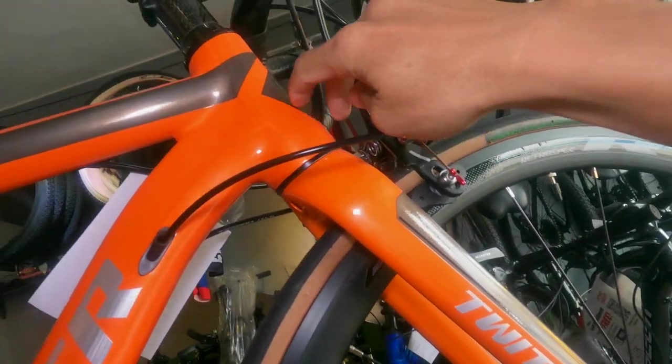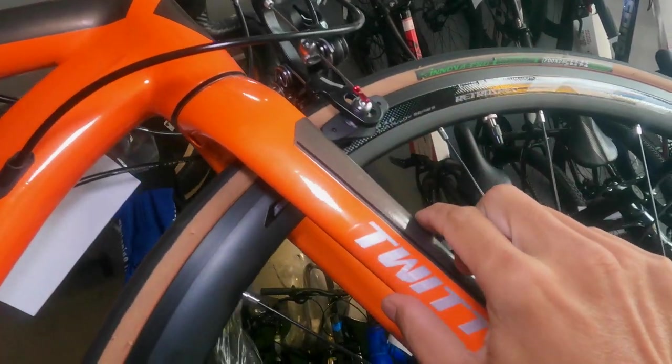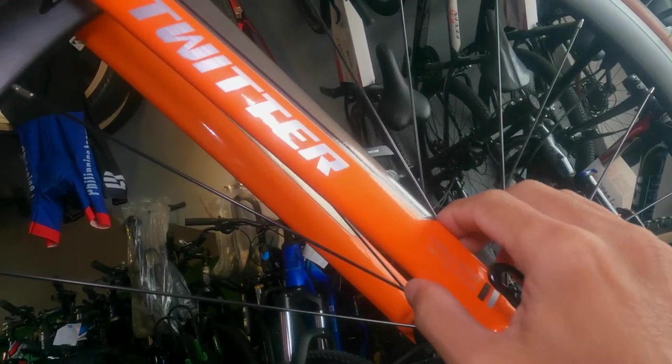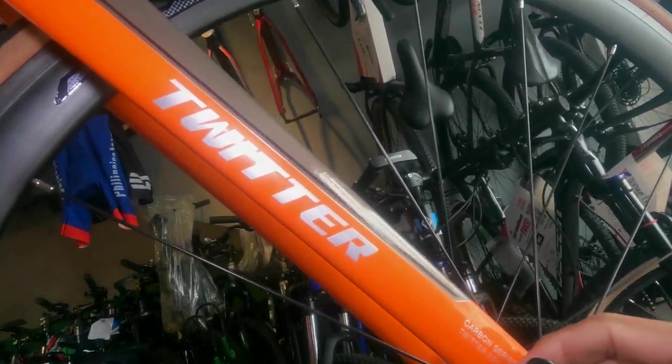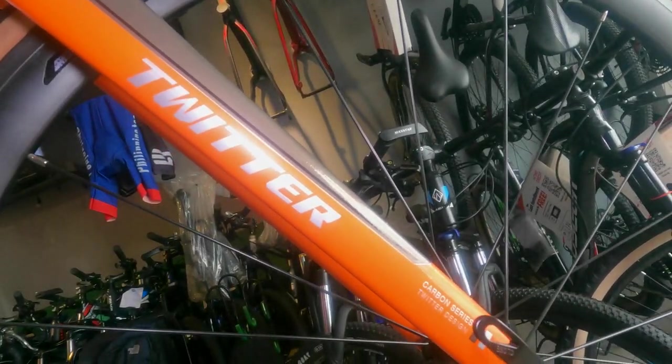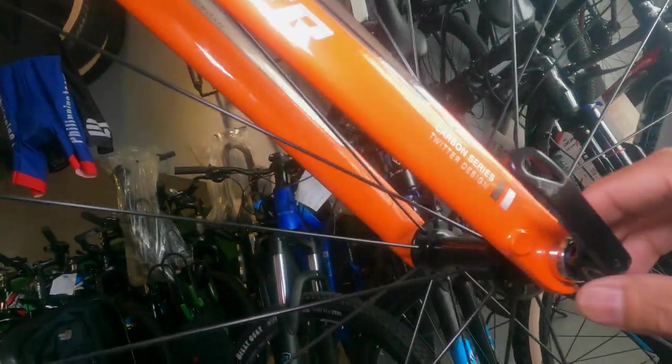Apparently the steerer tube is aluminum up to a certain point, and the rest is carbon — that's what 'Carbonium' means. Something new learned! As they say, learning is a continuous process. The fork uses a quick release.